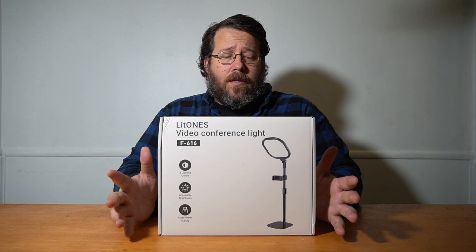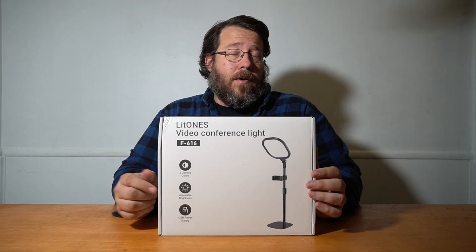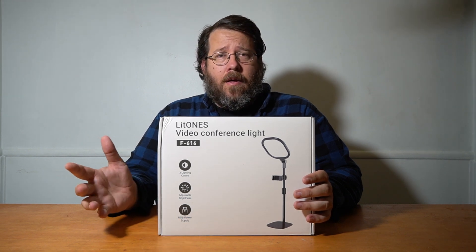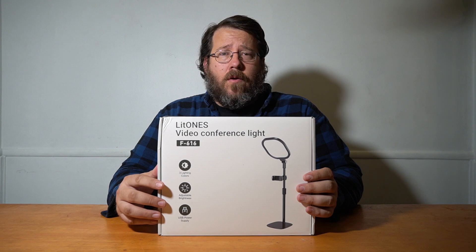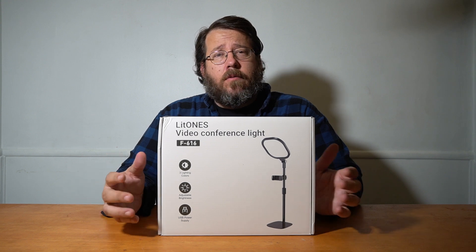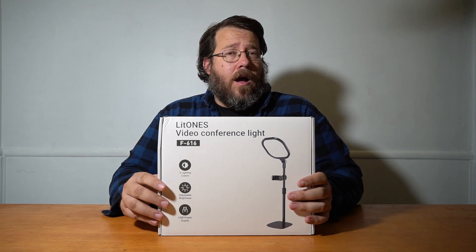So we're back with a brand new product. This is a LitONES video conference light, their model F616. This is a great light option for people who want to set up a desktop phone for video conferences, for recording videos, whether they be social media videos, workplace videos, things like that. These are a great option for that. Let's open this up and talk a little bit more about it.